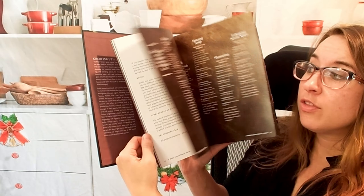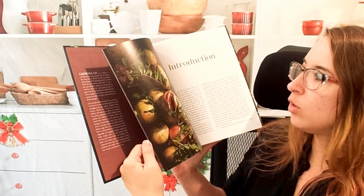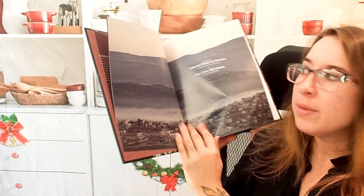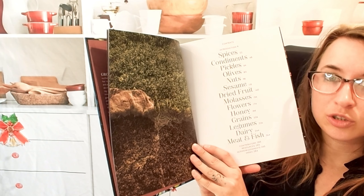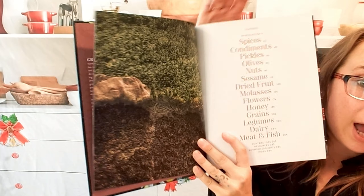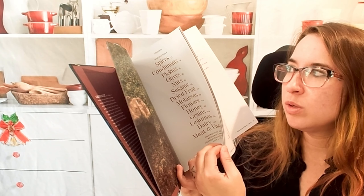I love the photography. It really is beautiful. We have a lot of basics in here that they go over, plus an explanation of where some of these recipes come from — it spans all across the Middle East. We have some contemporary recipes and some traditional ones. This is how the chapters are organized — they're kind of the building blocks to the recipes.